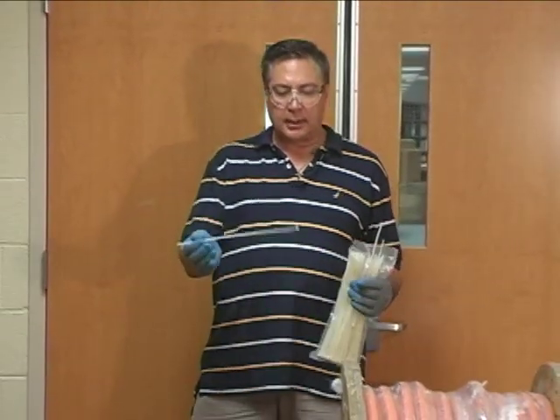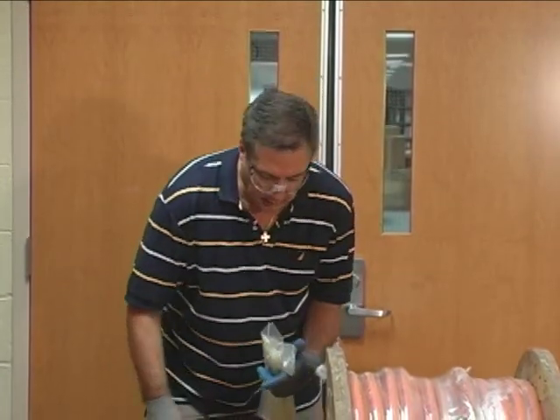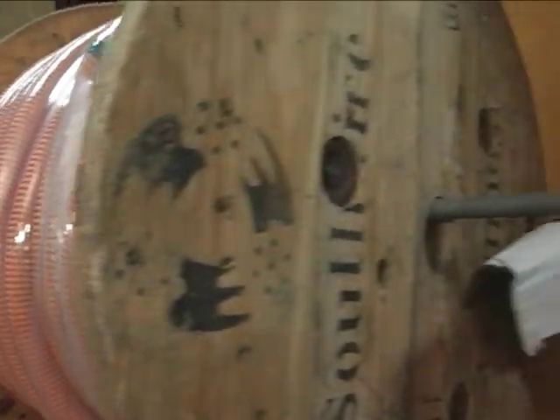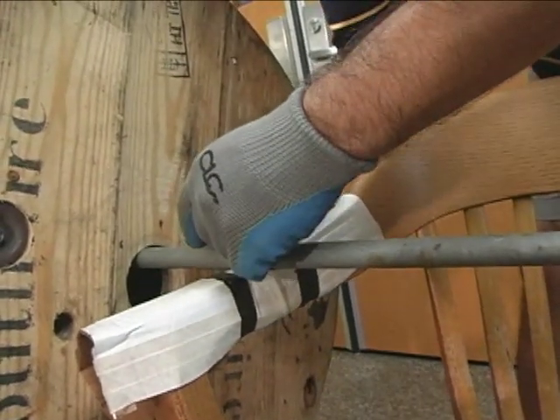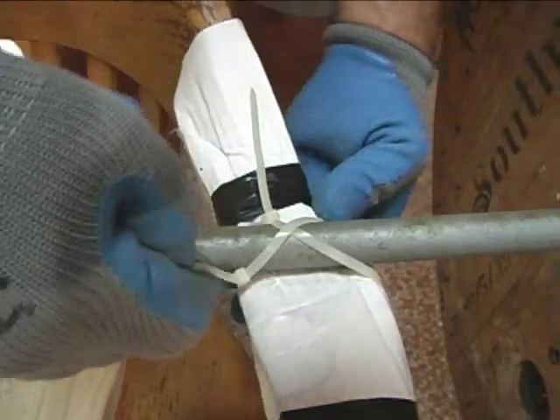We're going to use a cable tie right here to fasten this to the arm of the chair and secure the conduit. We have our cable ties in an X fashion, tightening it up nice and tight.